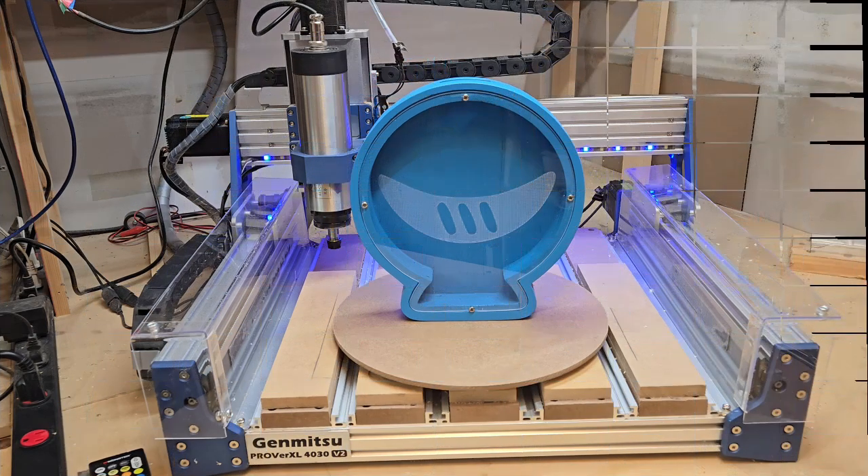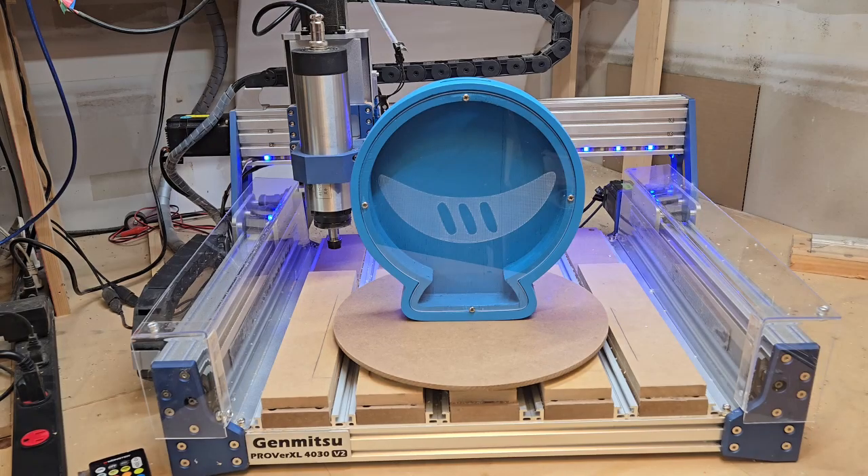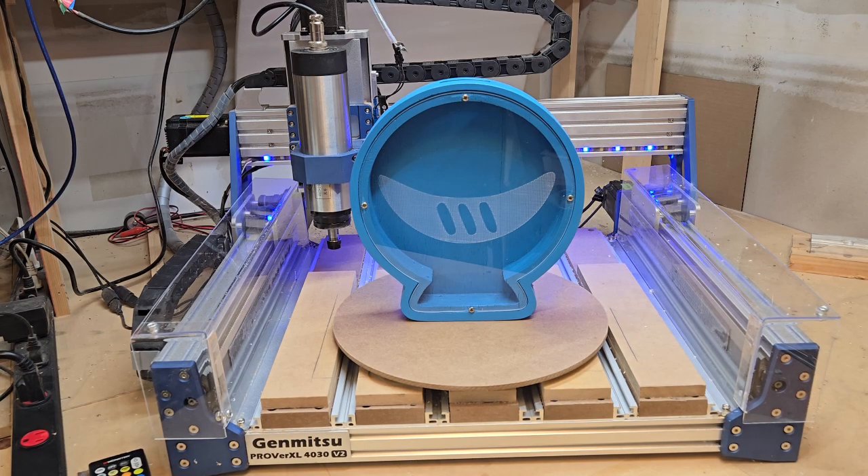Hi everyone, thanks for stopping by the channel and checking out my SaneSmart anniversary project video here of this wooden acrylic coin bank. I'm going to be making this on the Genmitsu Prover XL4030V2 CNC machine and also on the Genmitsu L8 20 watt laser engraver machine. It should be a fun little project, so I'll go ahead and get it set up and get started. Stay tuned.